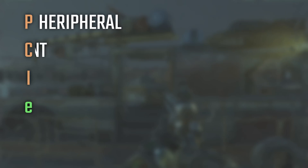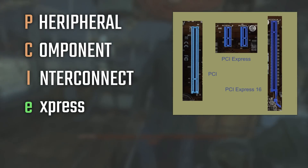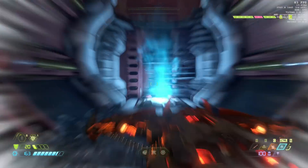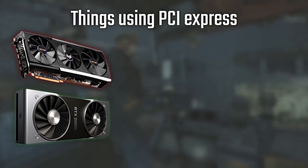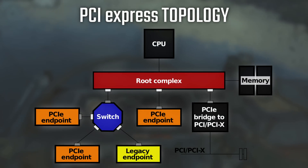PCI Express means Peripheral Component Interconnect Express. It is a high-speed serial computer expansion bus standard that came to replace the older PCI, PCIX, and AGP bus standards. If you're older than 25 and into PCs, you may remember GPUs running in AGP slots. Nowadays we have loads of things using PCI Express, like graphics cards, sound cards, wireless and Ethernet cards, and even hard drives.